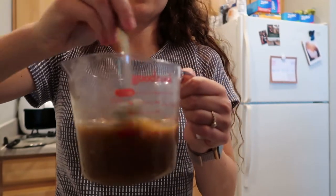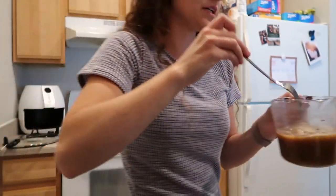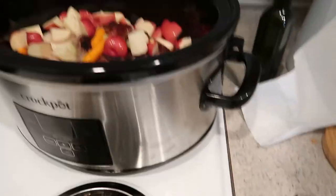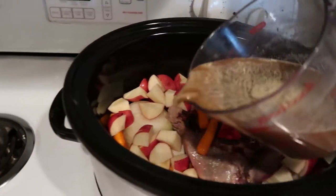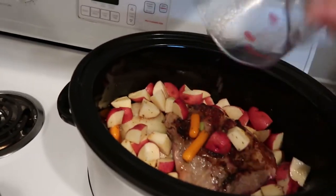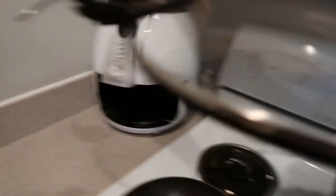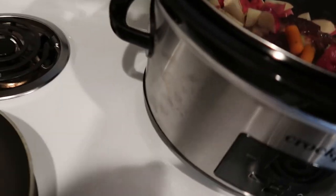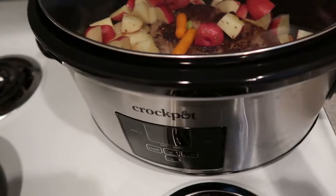You could even use one cup of vegetable broth and that would be good too. So I just take the mixture and make sure to coat it all around. Then you put the top on and latch it.